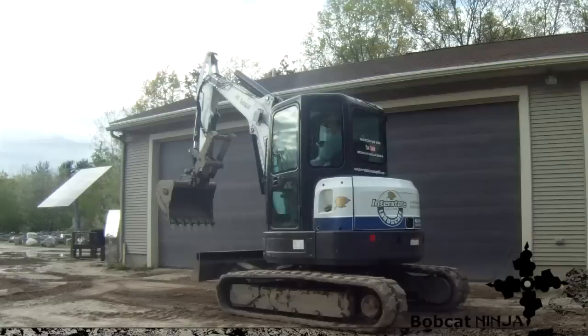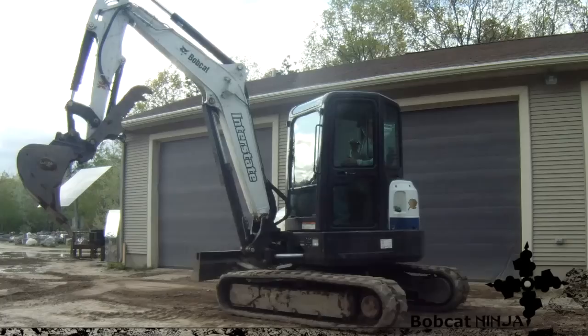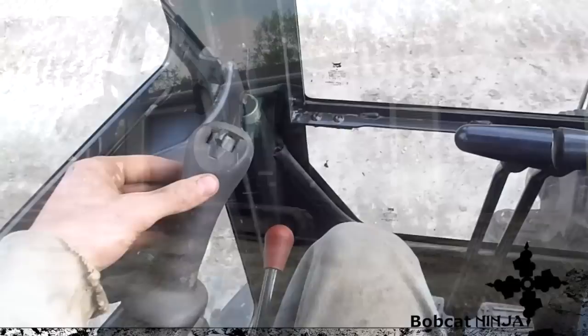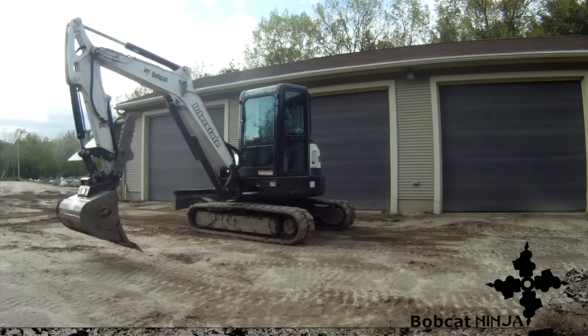We'll start with the left control in ISO. Push it left and the machine rotates left, push it right and it rotates right — so left and right rotation is all controlled here. If you push it down the arm goes down, pull it back and the arm goes up.